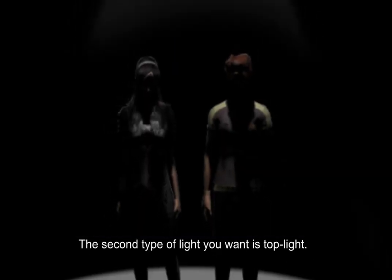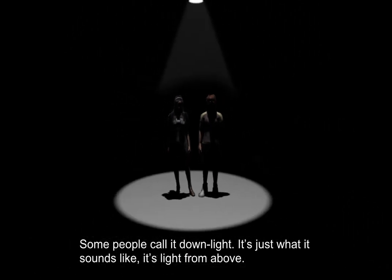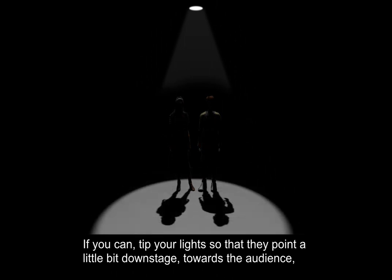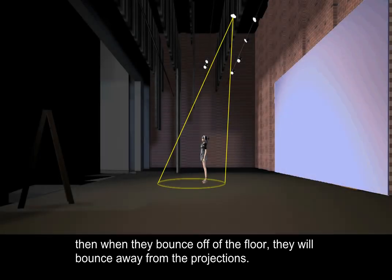The second type of light you want to use is top light — some people call it down light. It's just what it sounds like: it's light from above. If you can tip your lights so that they point a little bit downstage towards the audience, then when they bounce off of the floor, they'll bounce away from the projections.